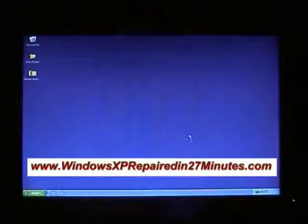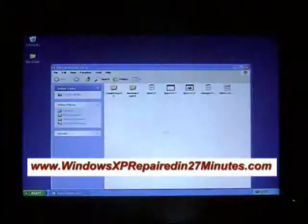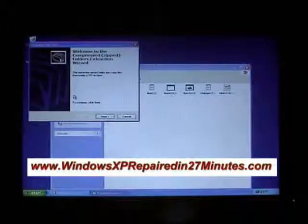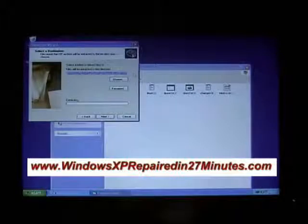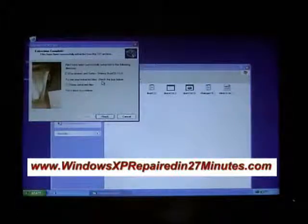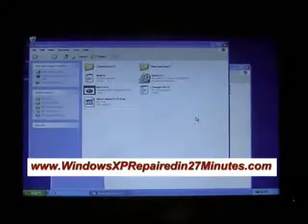Now close the download window. Right-click on the downloaded file and open it — you can see all the files inside. Go to Extract All and the extraction wizard will appear. Click Next, leave everything as it is, click Next again, and this will extract the files. If you haven't got an extraction wizard, you'll need to use WinZip, which is free or available as a trial from the internet.